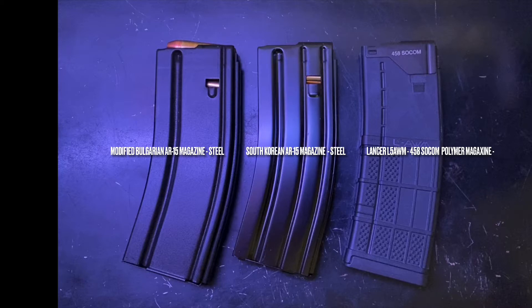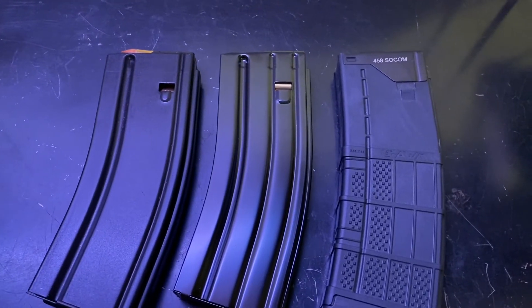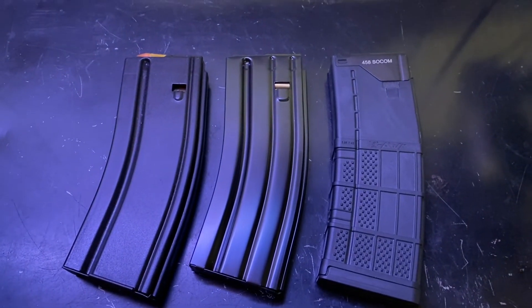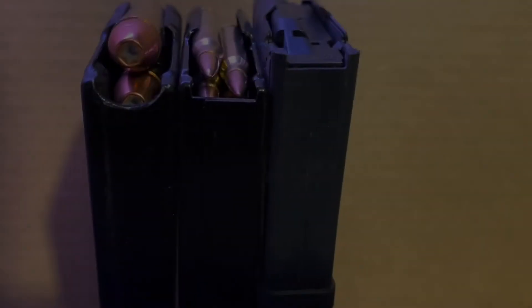Here we have three magazines. On the left, we have my modified Bulgarian AR-15 magazine — it's a steel magazine. In the middle, we have a South Korean AR-15 magazine, also steel, that has not been modified. And then on the right, just for reference, we have a Lancer polymer magazine that's been set up for 458 SOCOM.